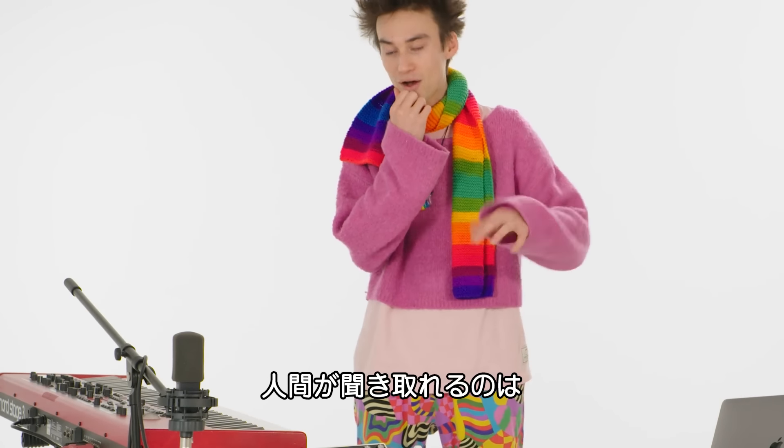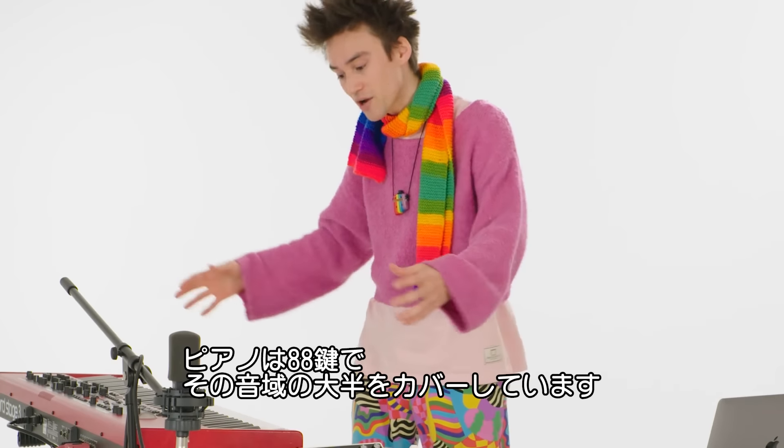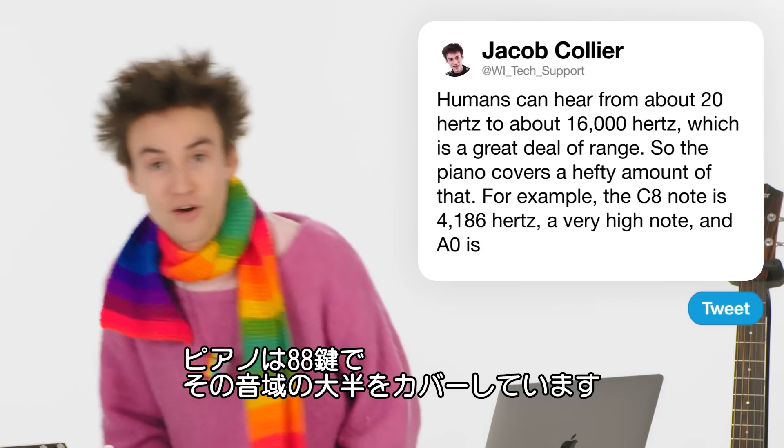Human beings can hear from about 20 hertz to about 16,000 hertz, which is a great deal of range. So the piano covers a hefty amount of that. So yeah, 88 keys and much discovery to be found.